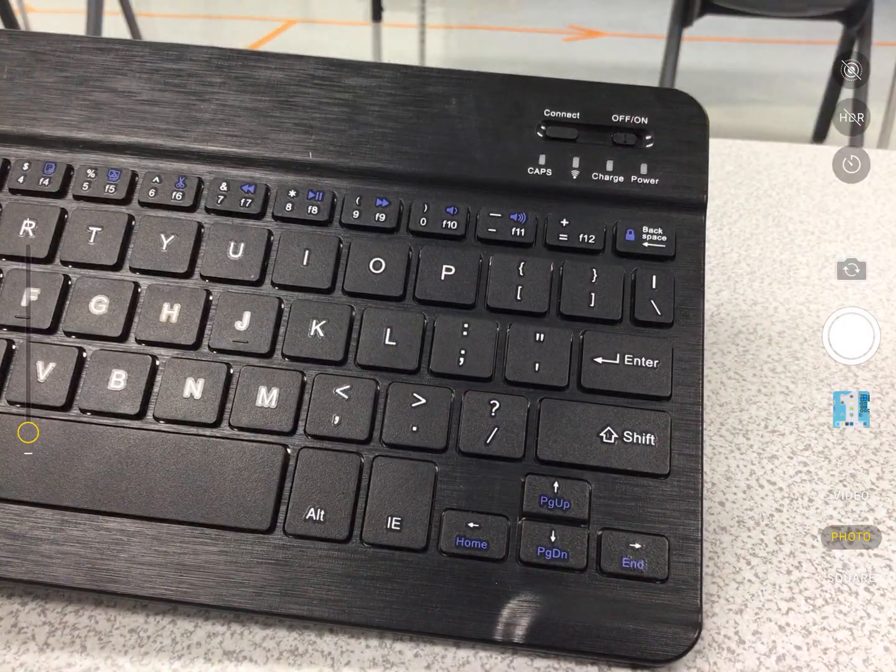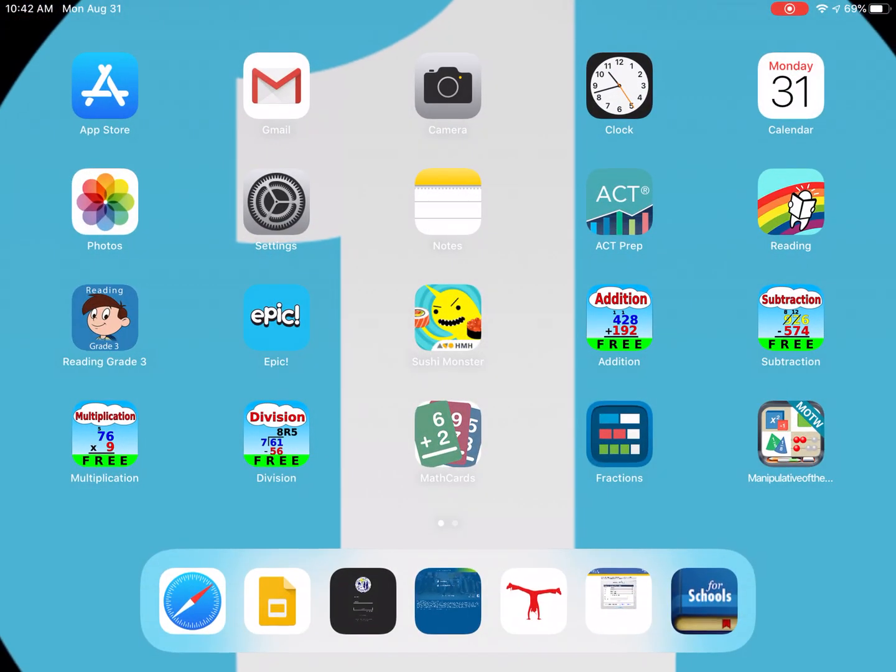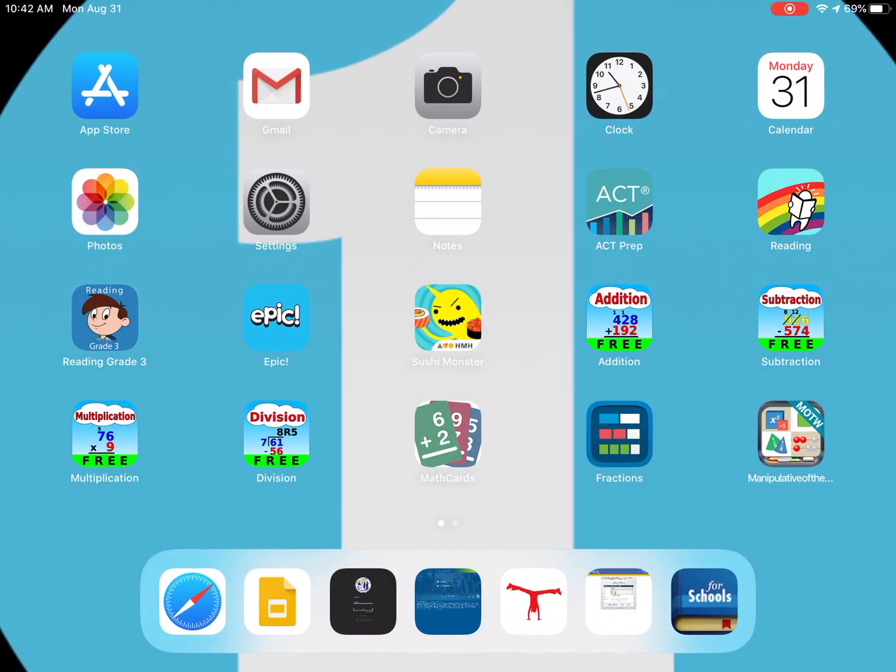Don't forget to save battery power — when you're not using the keyboard, make sure to turn it off. That concludes our video. We learned how to turn on, connect, charge, and turn off our Bluetooth keyboards for the iPad. Check out other helpful videos on our channel, and remember: whenever you watch these videos, we are learning together.